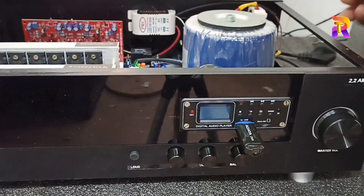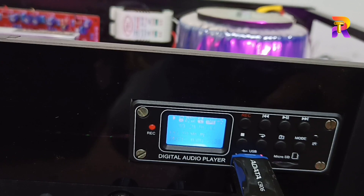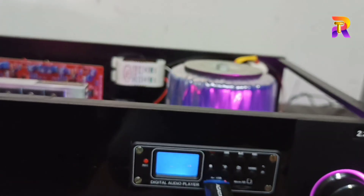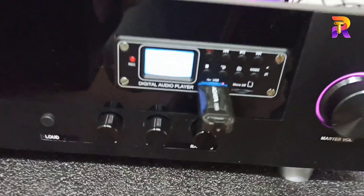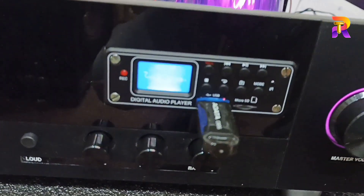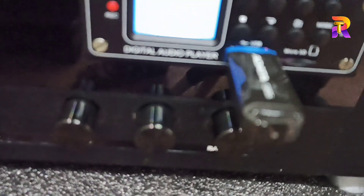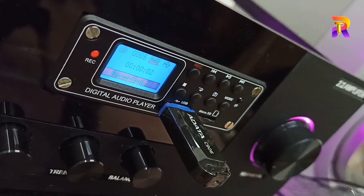Then select the 3.5mm jack. This is the mobile headphone jack. You can play the audio on YouTube. You can press the recording button on the USB board.